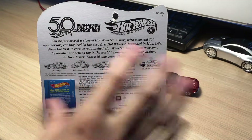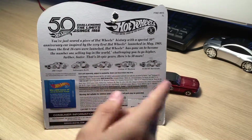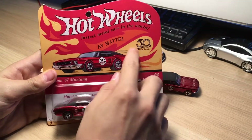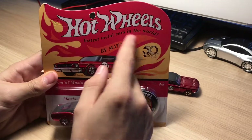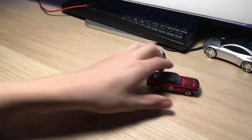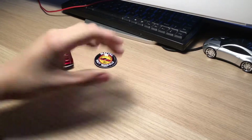When we turn it around, the actual reproduction package I have replicates the image you would have seen on the back. This one just shows all the cars in the series. On the front it's similar, but different - it's supposed to say 'hottest metal cars in the world.'